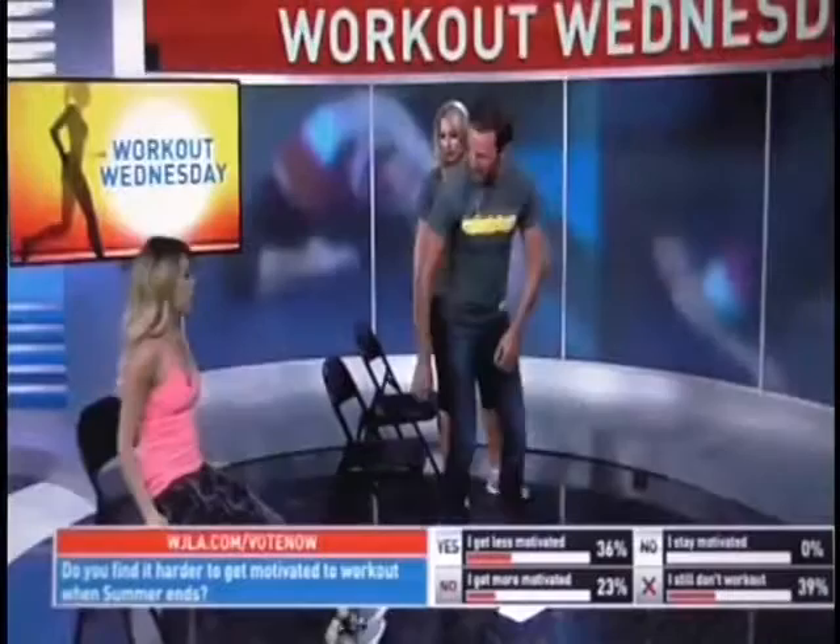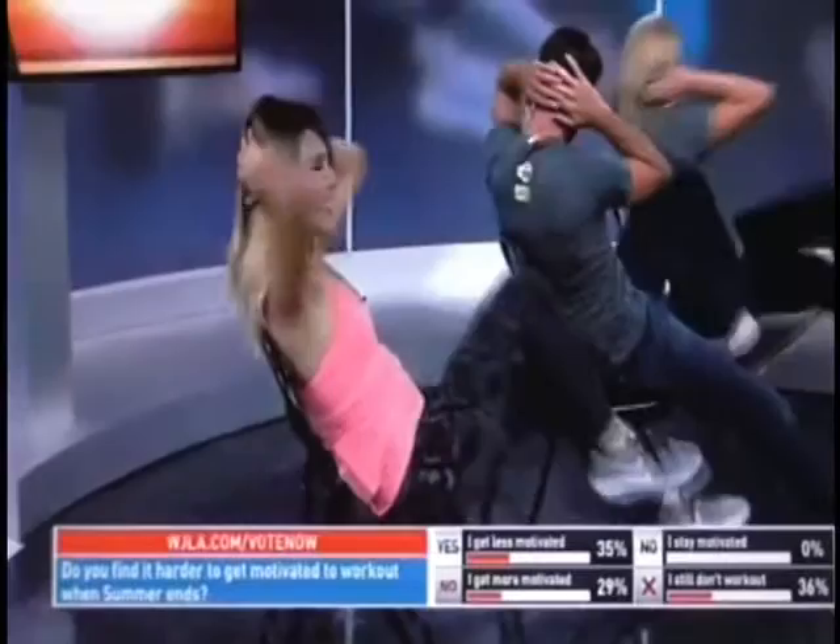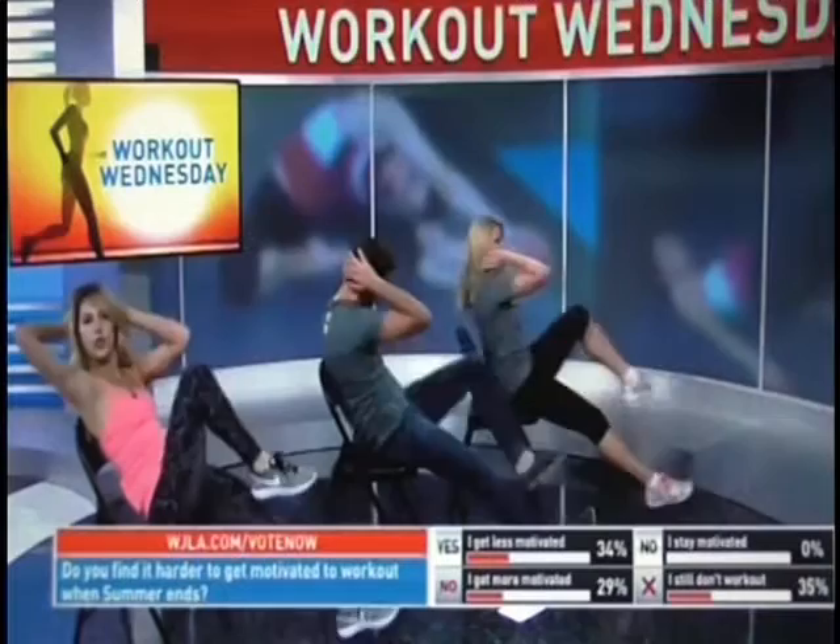Now we're going to work on our core. Sit down on the very edge of the chair, put your shoulders onto the back of the chair, hands behind the head. We're going to alternate knee to elbow, keeping that core engaged nice and tight, just tapping the heel onto the ground. You can extend your legs out straight for more challenge. We're doing thirty reps at home — we'll stop at twenty today.